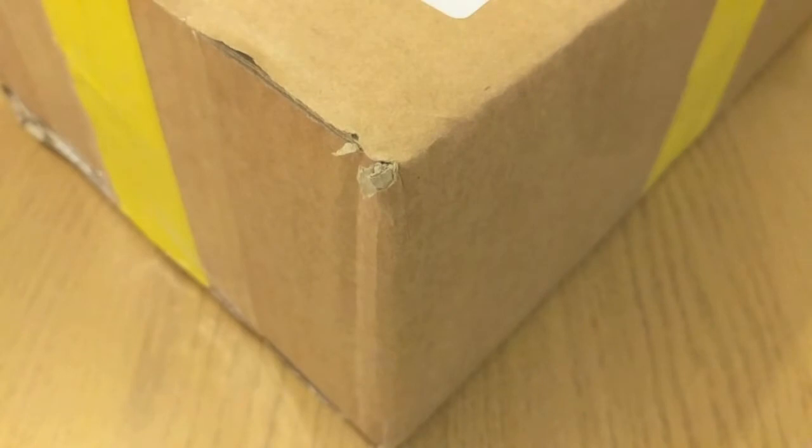Hello my friends and fellow SilverStackers. SilverShaker here and welcome back for another video. It's that time of the week again — another parcel has arrived in the post. This one is rather large, which bodes well; there should be nothing less than 15 ounces inside here. The yellow tape around the box signifies where this parcel has come from — goldsilver.be in Belgium, definitely the cheapest place I've found to purchase silver inside the UK.